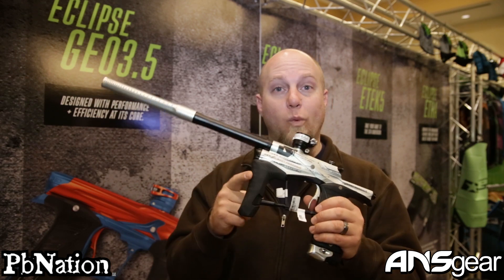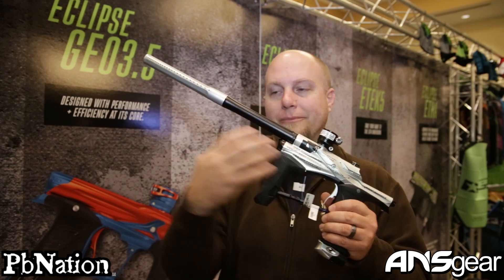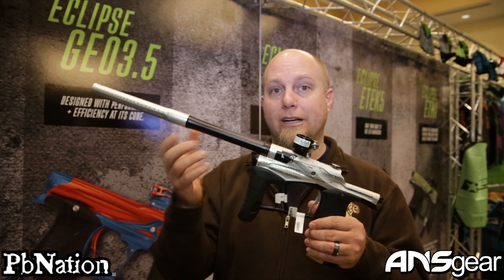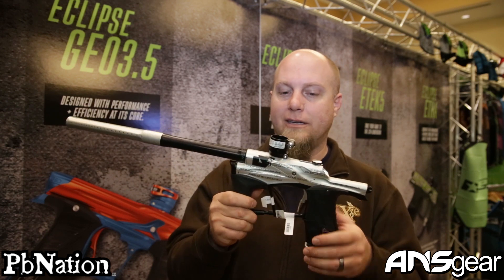So this is the new LV1.1 — new cover, new valve, new valve body, and new bolt tip with the new pro tip on there. Check it out. The new LV1.1 is available through ANS Gear. Keep watching — we'll show you all the new products coming from the 2015 Paintball Extravaganza at ansgear.com.